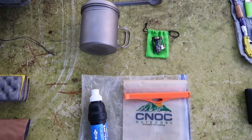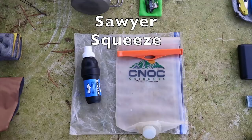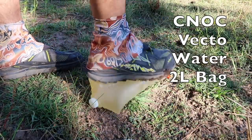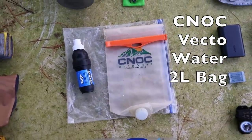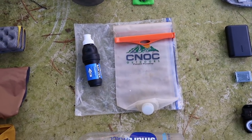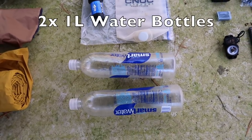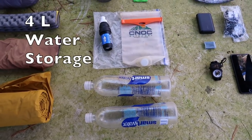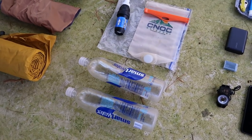Next up is my water filtering system and storage. I'll be using the Sawyer Squeeze regular along with my Nock water bag — a 2 liter bag I can use to filter with and also store 2 liters of water if I hit a dry section. I also have a big gallon Ziploc bag to carry those in so nothing in my pack gets wet. For main water storage I have two 1-liter SmartWater bottles, giving me a total of 4 liters of capacity — though knowing me I'll probably only ever carry 2 liters.